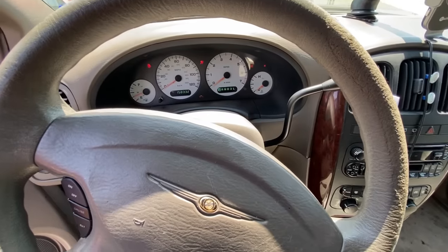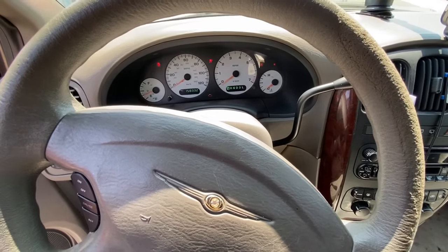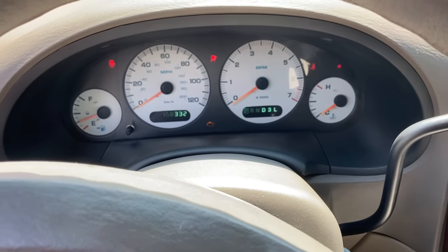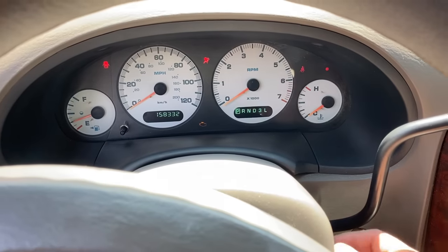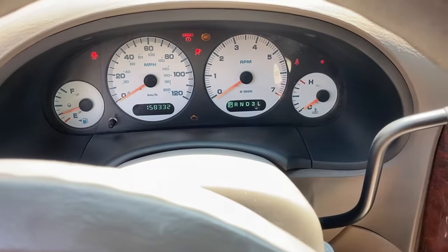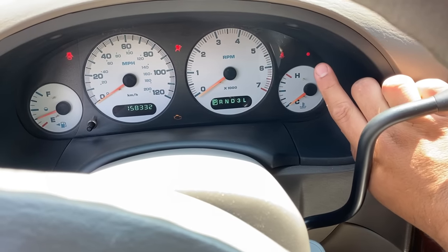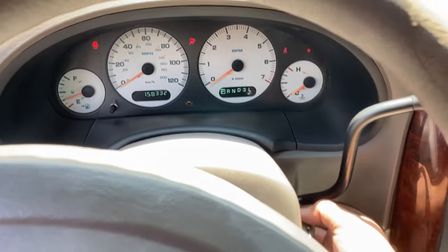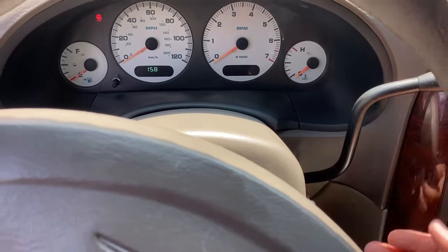So we have no crank. A couple of things I like to look at first whenever dealing with a no crank situation — I typically look at the instrument panel for any indication of a security light or check engine light. Turning the key off and back on, we do have a check engine light illuminated, however I don't see any security lights. So this thing is confirmed no crank no start.